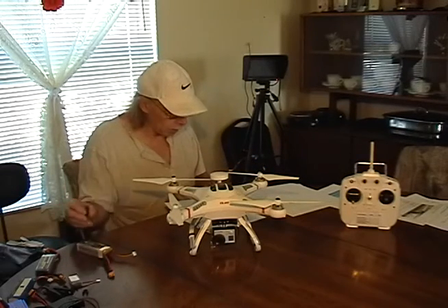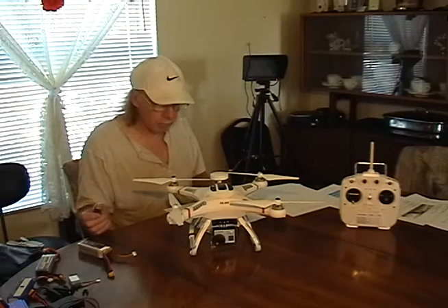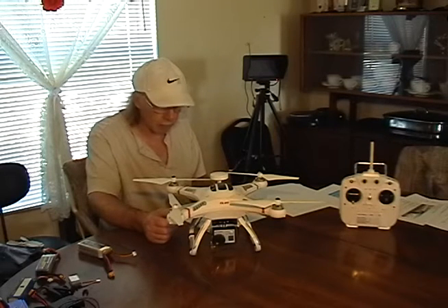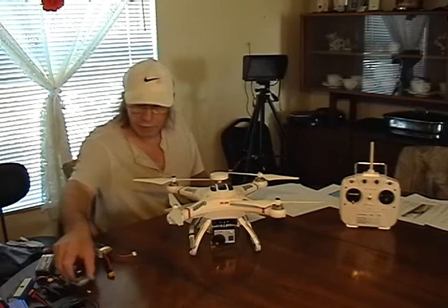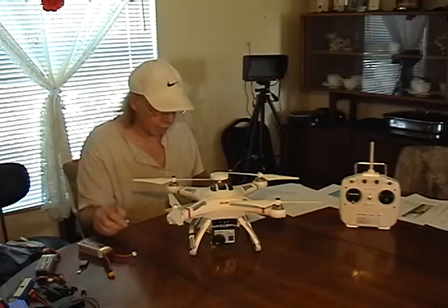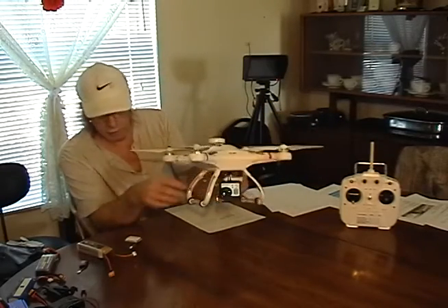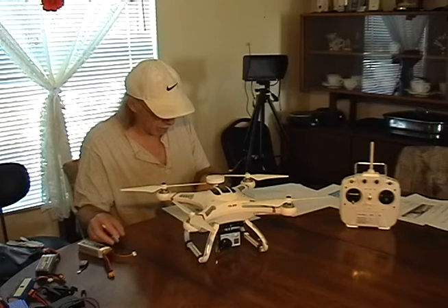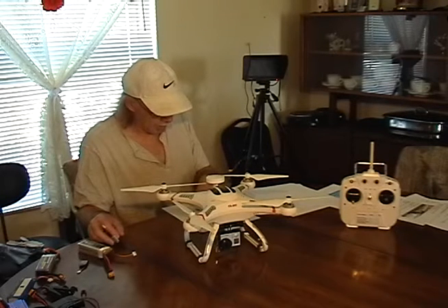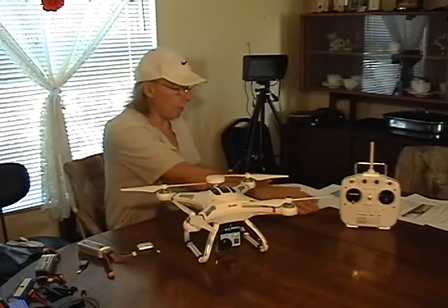They say the 250 milliamp batteries are supposed to be good for an hour to an hour and a half of transmitting time, but I found that not to be true. So I went ahead and got the 800 milliamp batteries and just velcroed them underneath. These have an X5SC connector, so that's what I had to do to get that working.